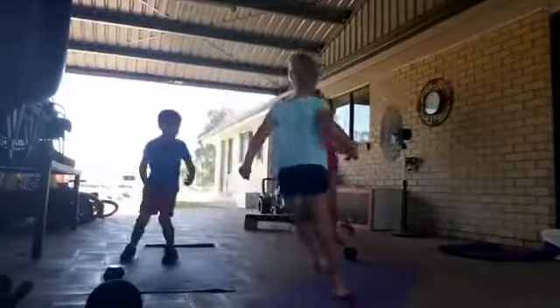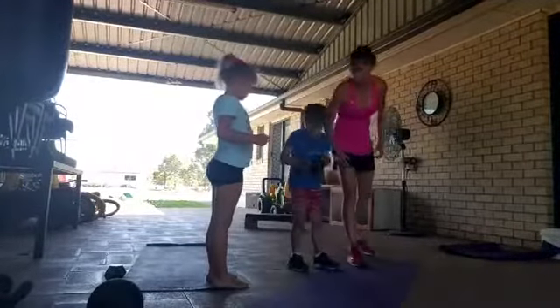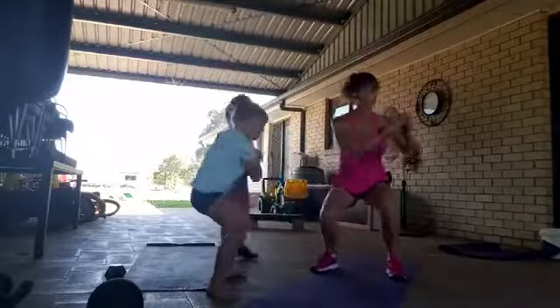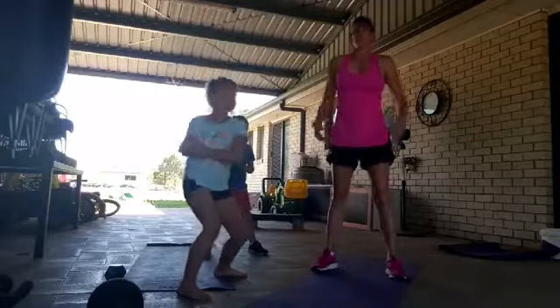What do you want to do today? Clearly, squats with a twist — squat twist! How many? You want to mix it up?